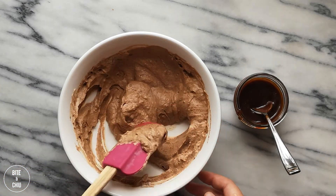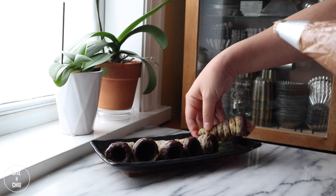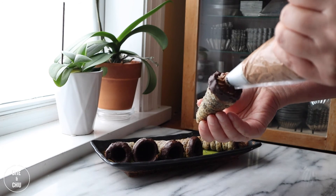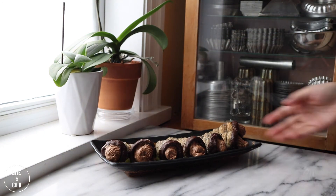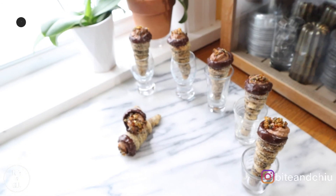Transfer the filling into a piping bag with a star piping tip. Pipe the cream into each of the cones and garnish with a bit of leftover sesame nougatine to complete the look. These cannoncini look terrific — they are sophisticated and absolutely delicious. Give this recipe a try as it's definitely worth making and eating.